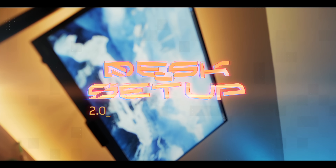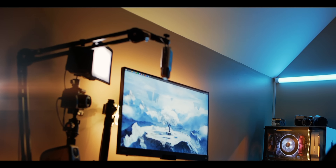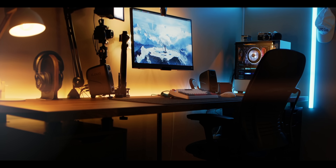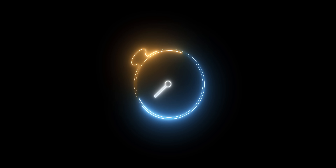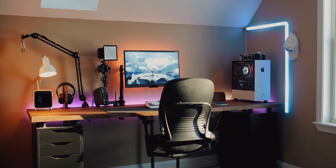Hey guys, it's Luke and this is my desk setup 2.0. If you remember my last desk setup video, it centered around a pre-built Hemnes desk from Ikea. While I really enjoyed using that setup for the past few years, it was time for a change. I decided to start from scratch.